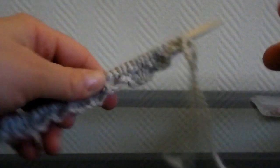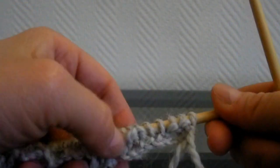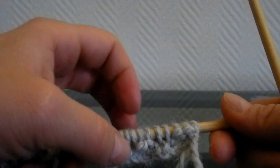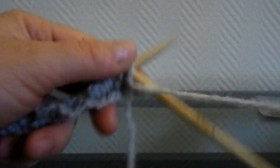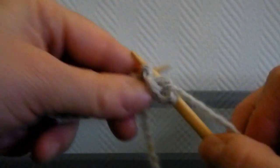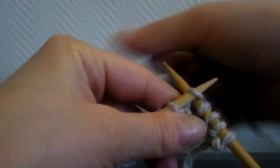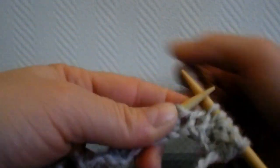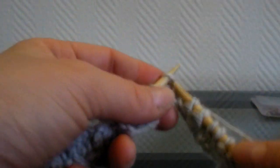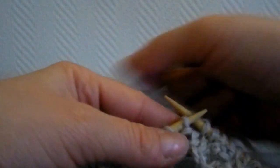Vous terminez par 3 mailles endroit. Vous tournez vos aiguilles, vu que c'est en aller-retour. Et là, vous tricotez les mailles comme elles se présentent : vous commencez par 3 mailles envers, 2 mailles endroit, 2 mailles envers, etc. À chaque fois que vous avez fini de tricoter un rang, vous tournez vos aiguilles. Vous tricotez en côte sur environ 11 cm. Si vous voulez 2-3 cm de plus pour des chaussettes plus hautes, c'est comme vous voulez, mais 11 cm, c'est déjà bien.